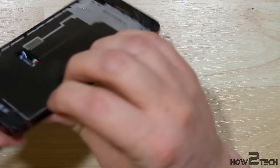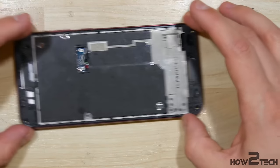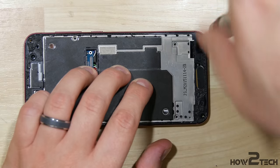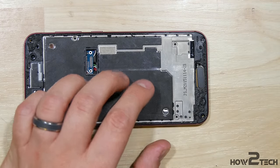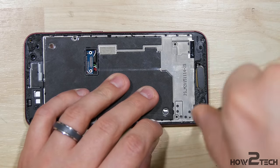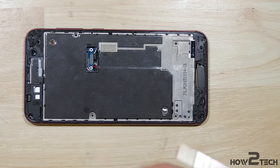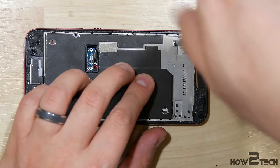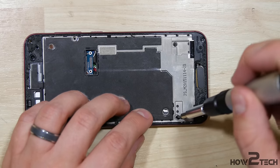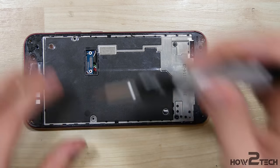I'm going to go ahead and put all the screws back into the device, but I'd suggest that you first snap on the display of the phone and make sure everything is going to function properly — your Wi-Fi, your Bluetooth. Make sure that the touch is fully functional and that all the cameras work properly before you put the screws back in. It'll save you a little bit of time if you have to disassemble the phone again. We have a total of eight screws — four at the bottom and four at the top.